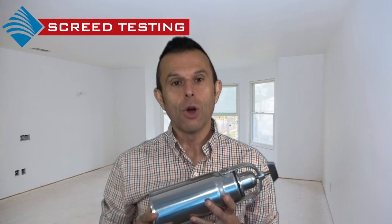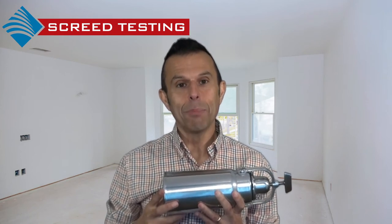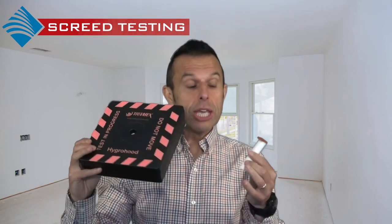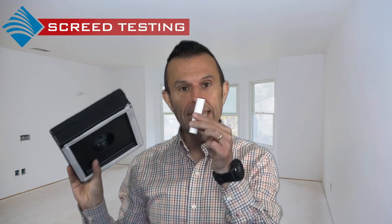Measuring can be carried out using the calcium carbide test, or CM test as it is known, where a sample is taken and tested in the chamber, giving an immediate result. A relative humidity test can be carried out using the hydro hood or a humidity sleeve.